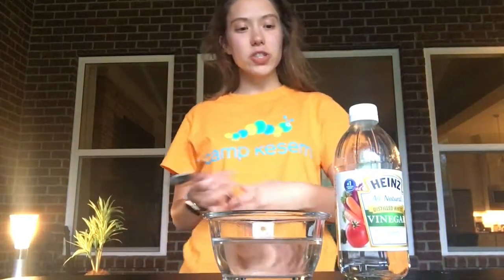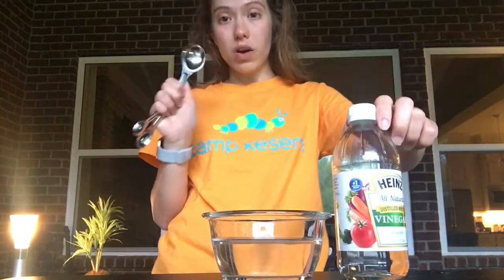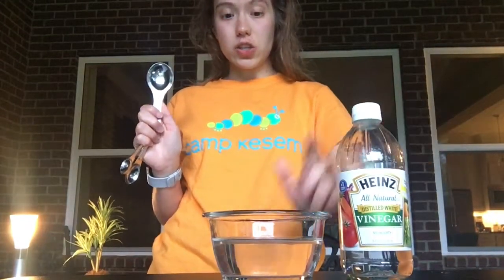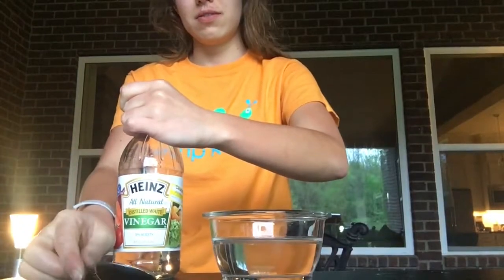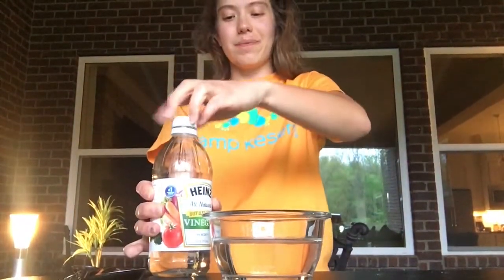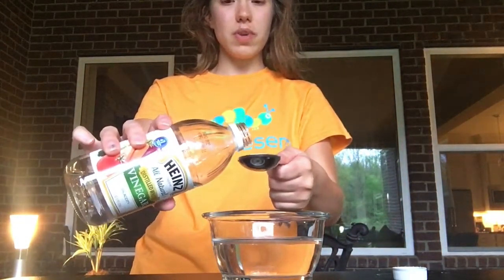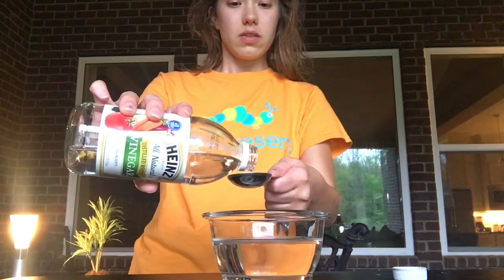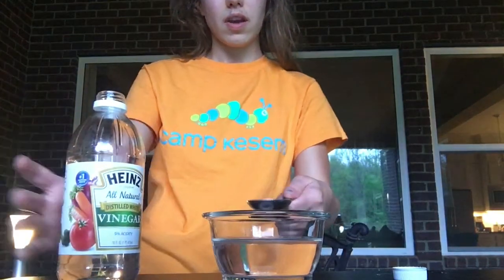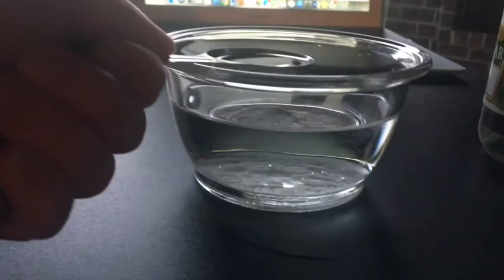Okay Green Preschool, next you're going to take your vinegar and a measuring spoon if you have it, and you're going to add one tablespoon of vinegar into your container that already has water, rice, and baking soda in it. I'm about to add the vinegar in here and I want you to watch really carefully and see what happens to the rice.